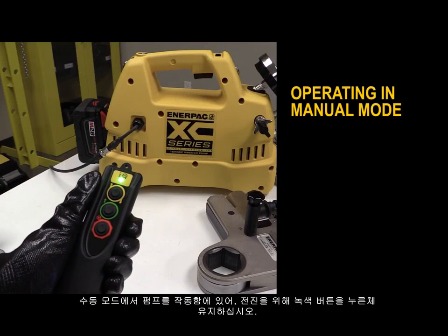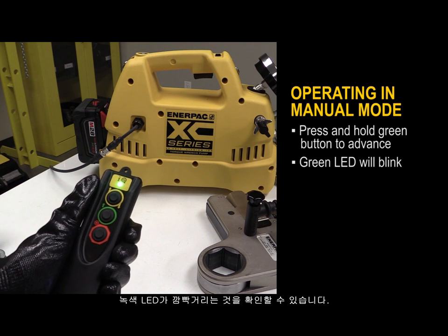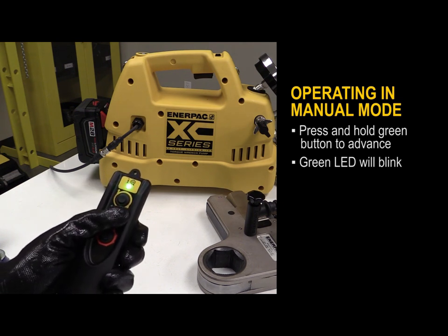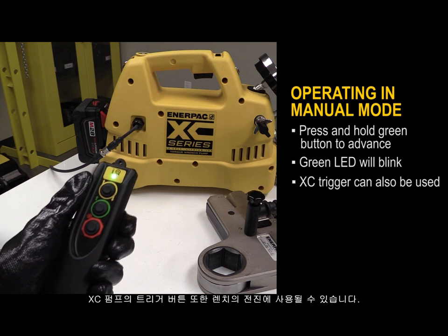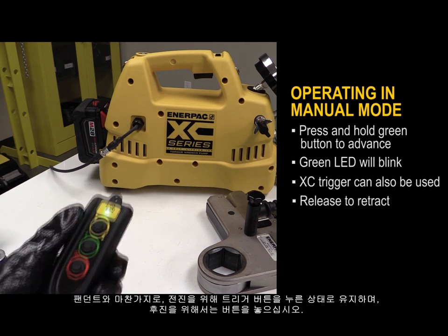To operate the pump in manual mode, press and hold the green button to advance. You will then see the green LED blinking. The XZ trigger can also be used to advance the wrench — press and hold the trigger to advance and release to retract, just like with the pendant.